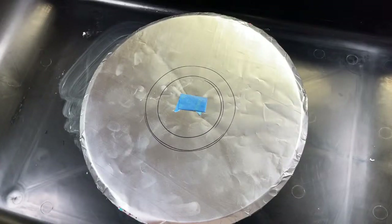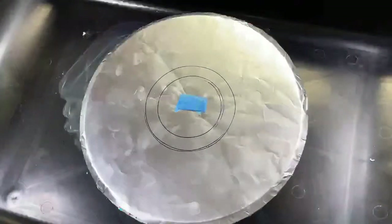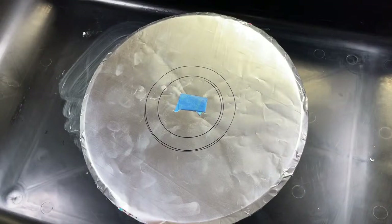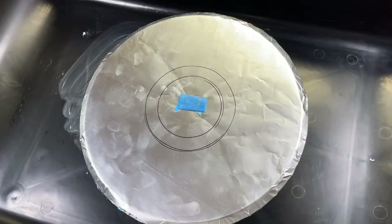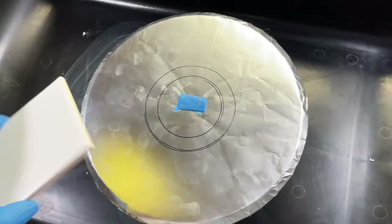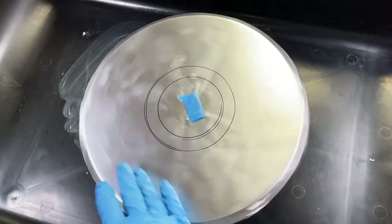Hello, how is everybody doing tonight? This is kind of a spur of the moment thing, but I wanted to bring you guys in. I got a large commission to do a tile backsplash, so that is what I'm doing tonight. I'm not going to be doing the same colors — I'm going to be mixing it up and doing a variety of different colors for you guys.